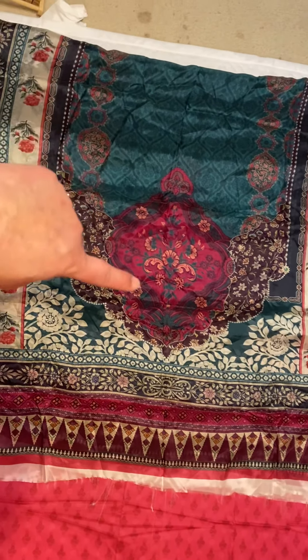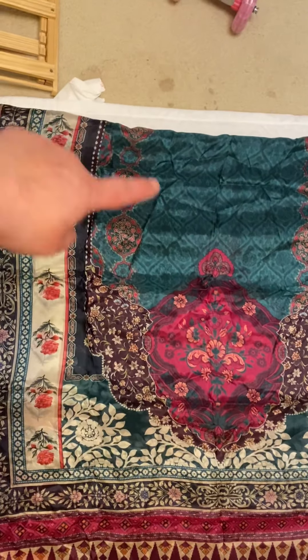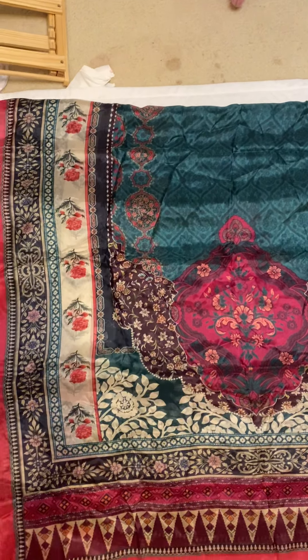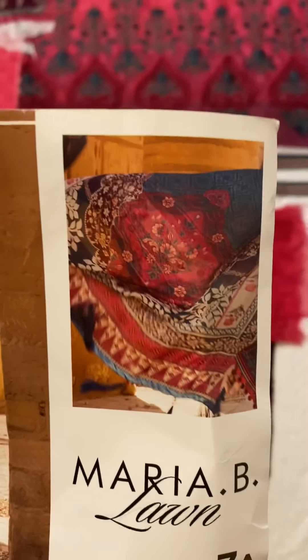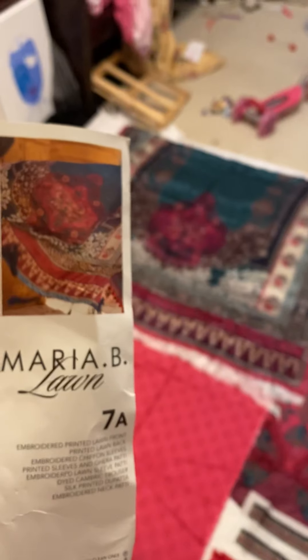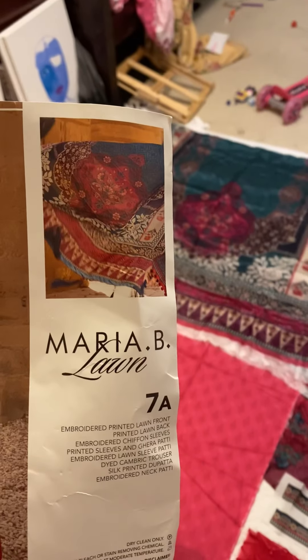This is one side of the dupatta and it's folded in half. The middle part is just that blue — a really pretty bluish-green with rosy and all kinds of color combinations. Really pretty. On the model you can see it's very true to its original appearance.